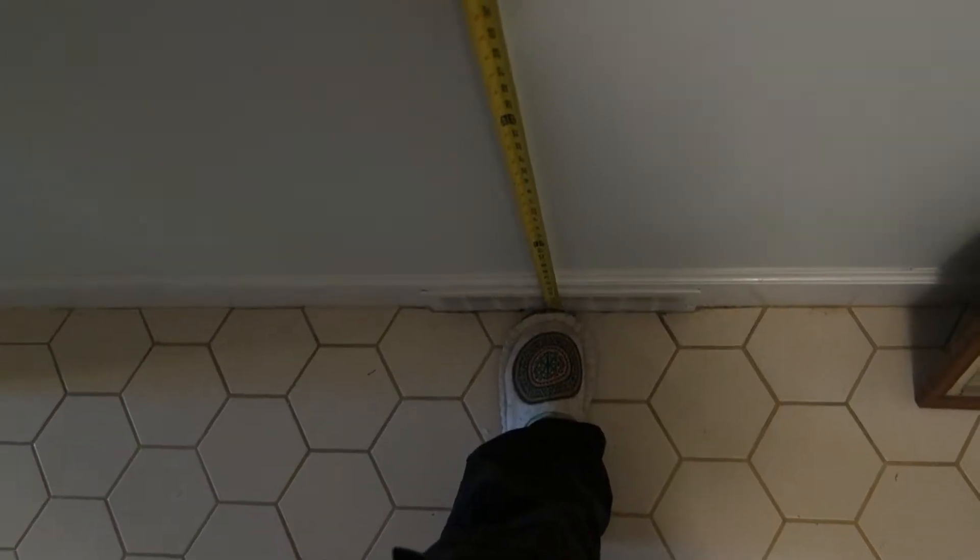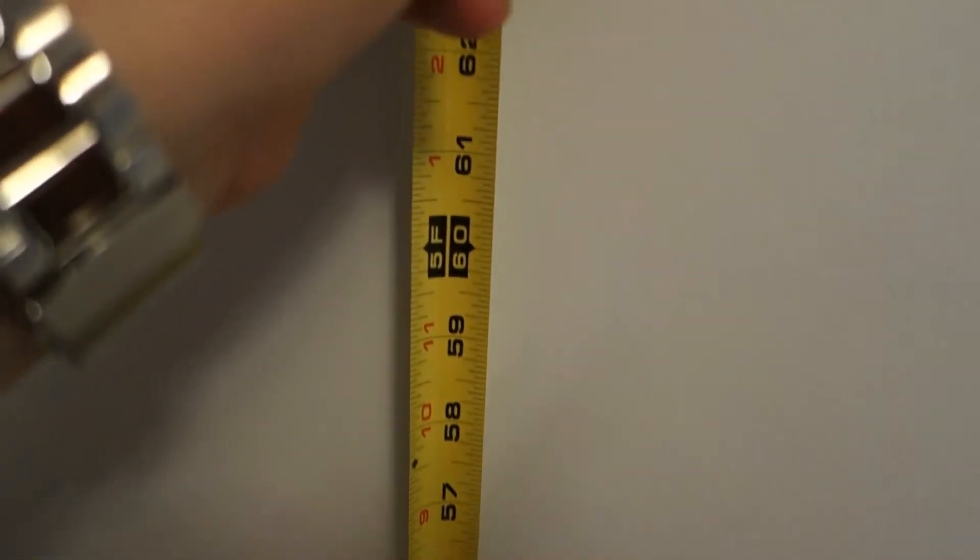So we got the tape measure lined up with the center of the wall up 60 inches, and since I don't have three hands I can't do it yet, but right after I turn the camera off I'm gonna make a little mark with the pencil at 60 inches. There's the tiny pencil mark guys — right here at 60 inches is where we want the center of the picture to be, 60 inches off of the floor.